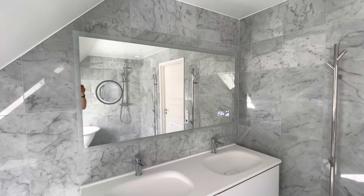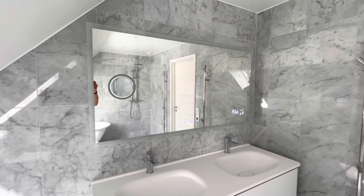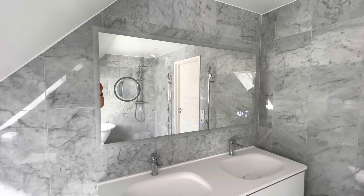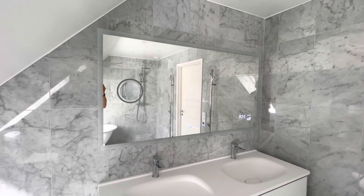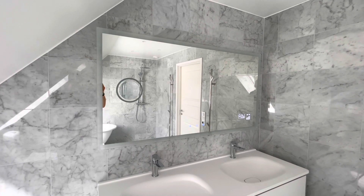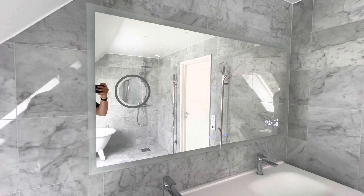Hey guys, I just installed a new mirror in my bathroom and I'm going to show you all the cool features. This mirror is ordered from a company called Alasta in Poland, and the specific model is called Boston. The size of the mirror is 80 x 150 centimeters.